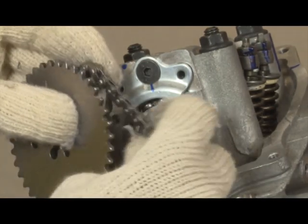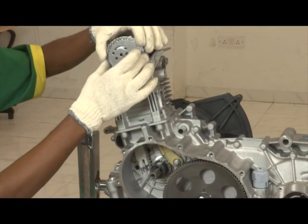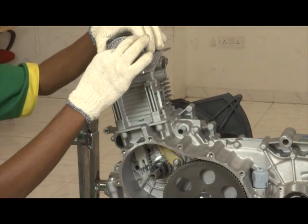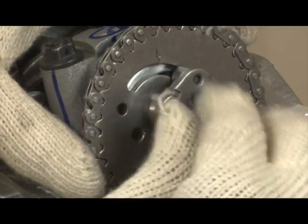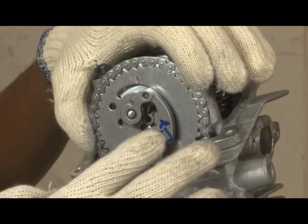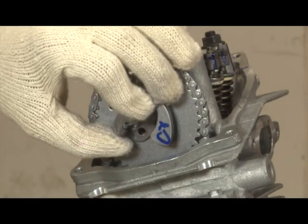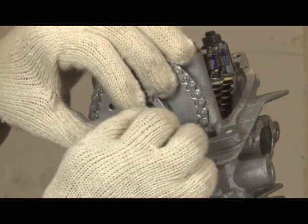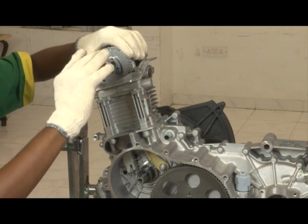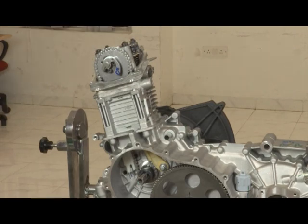Insert the camshaft timing crown into the timing chain. Insert the crown hole into the dowel pin on the camshaft and rest the crown on the camshaft. Insert the centrifugal mass shaft into the crown and camshaft. Lock the other end of the return spring into the crown and rotate the return spring by half. Install the containment sheet. Tighten the two Allen screws. Check the free movement of mass.